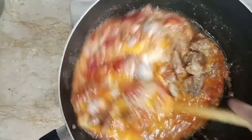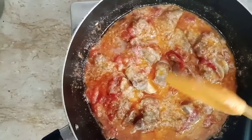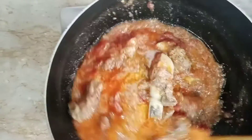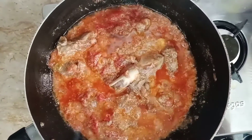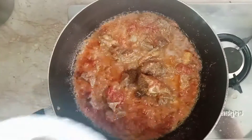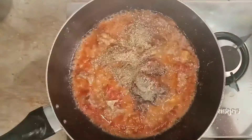Then we will make the chula a little bit in a pot. Now we will add the chula. Cook for 2-3 minutes, then dal for another 2-3 minutes.